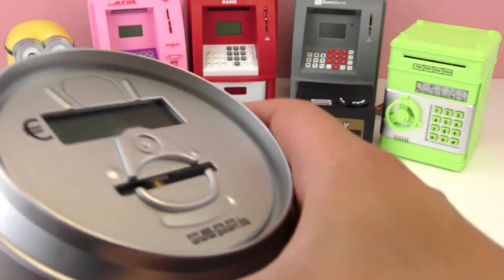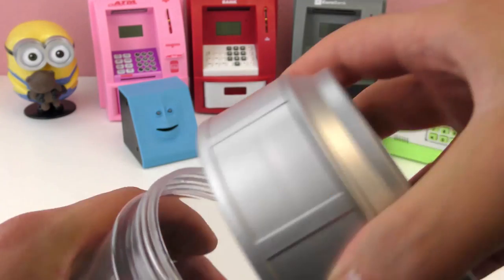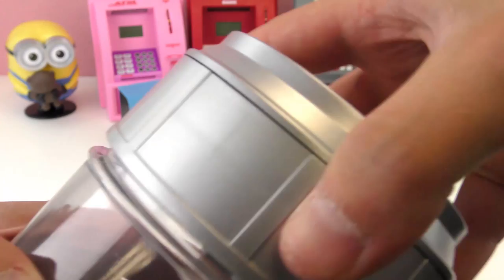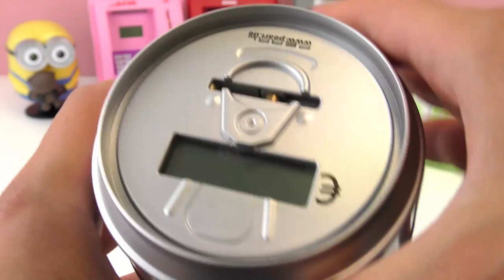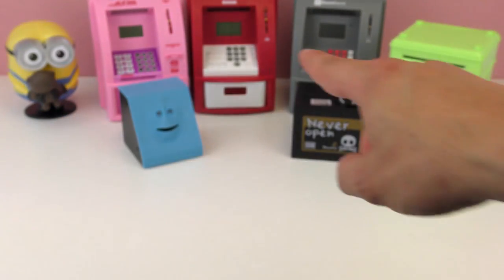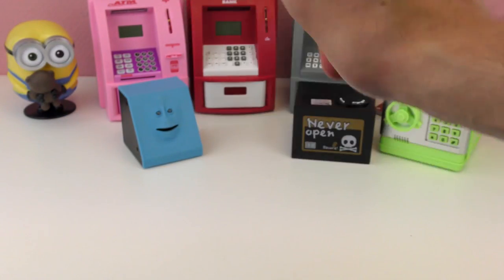We have another Minions one, and this one is an electronic coin counter. You can unscrew it and put your bills in as well, but it's supposed to count them right here on the display. And then we just have the ATMs in the back.